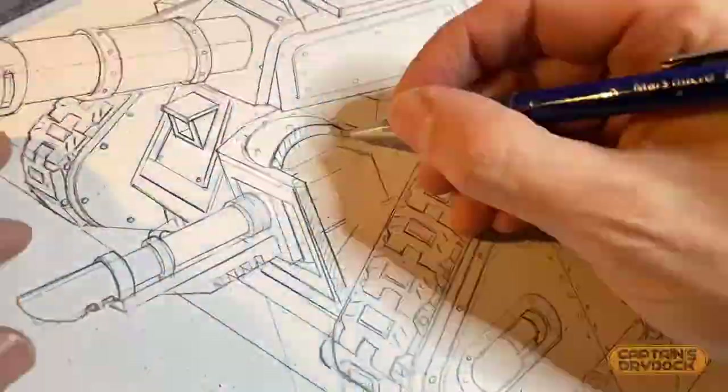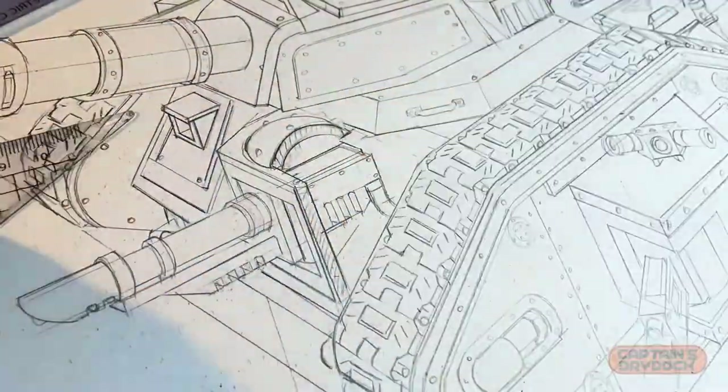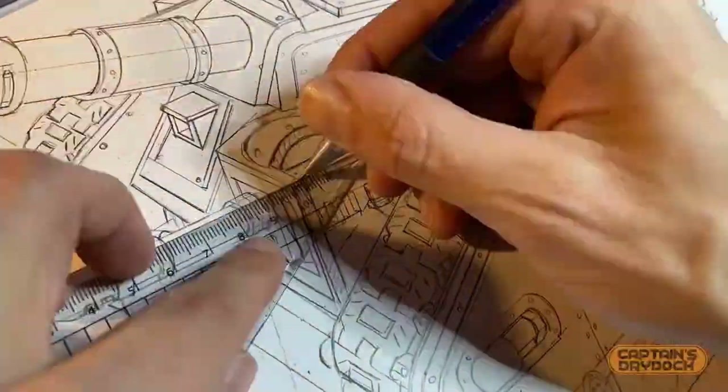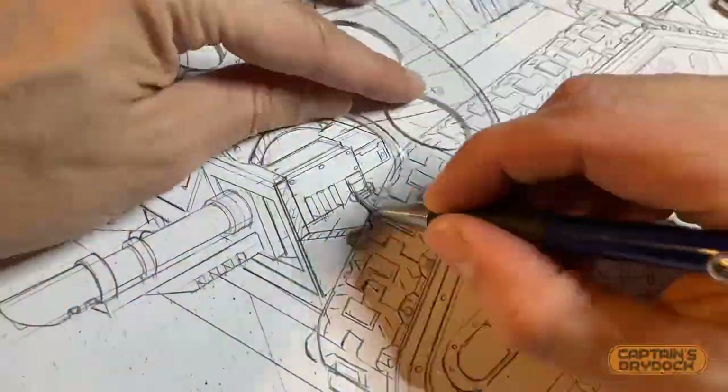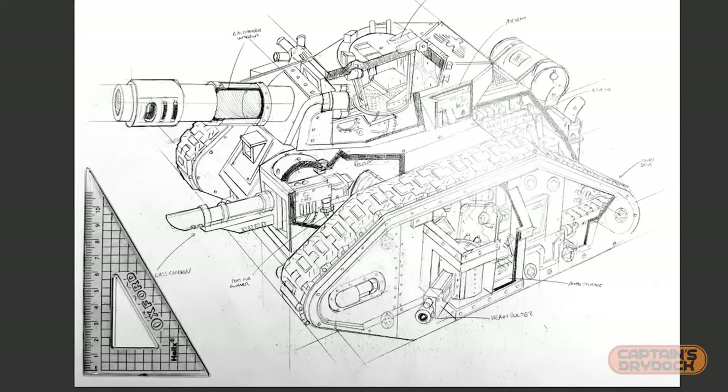I've only got an A4 scanner, and I could scan this in sections and stitch it together in Photoshop, but that would be a faff. Seeing as I'm only using this as reference, a photo from my phone will do. To make sure I take the picture perpendicular to the paper, I use a set square as reference, as I don't want the picture to look skewed when I try to trace it later.